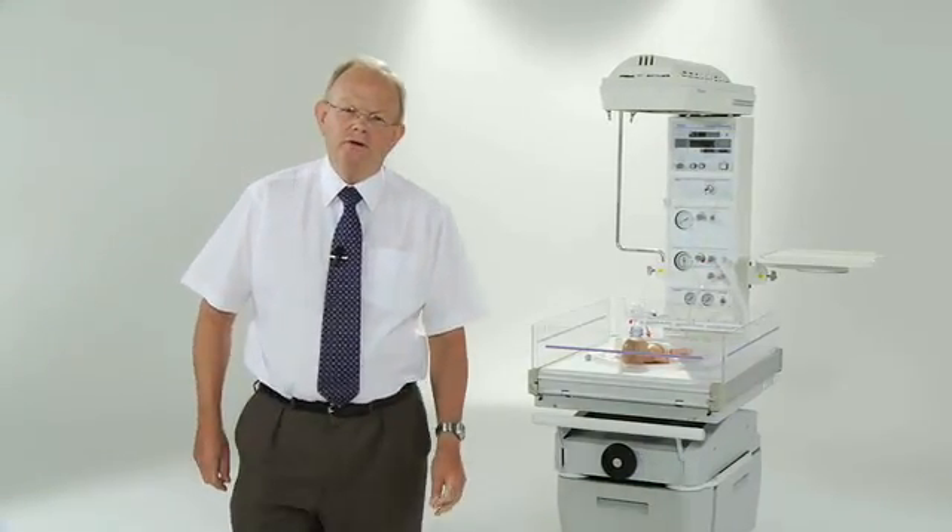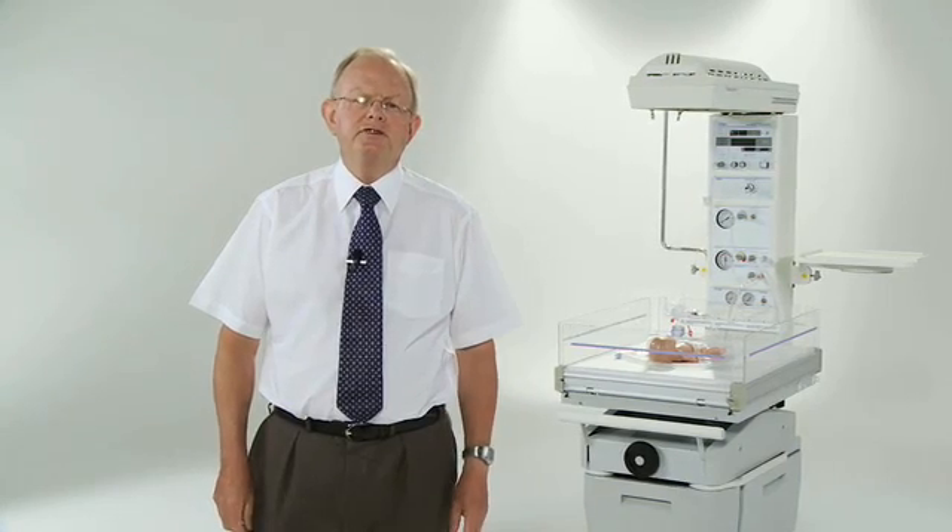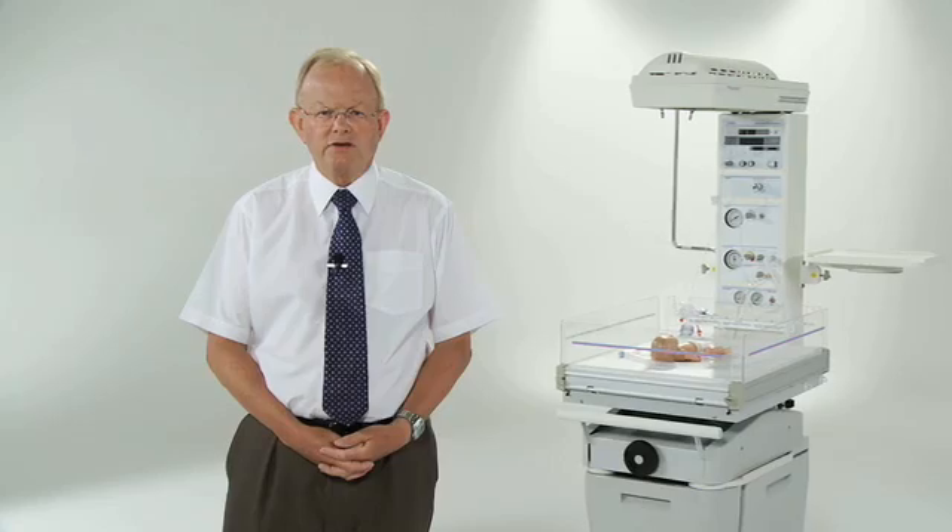Hello, I'm Dr. Colin Morley. I've been a paediatrician and a neonatologist for over 35 years. I've done a lot of research and in the last few years this has specialised in neonatal stabilisation and resuscitation. In the last 10 years I've been doing quite a lot of research related to resuscitation and stabilisation of babies immediately after birth.